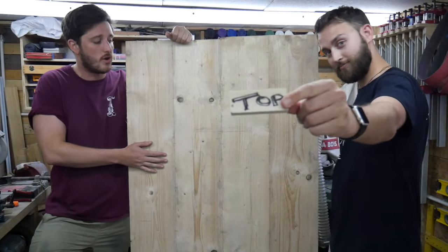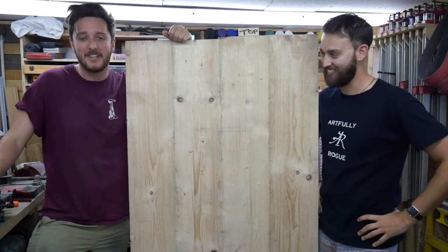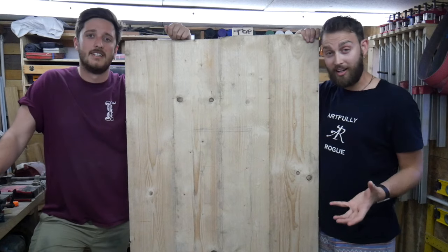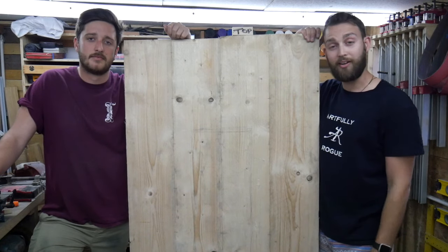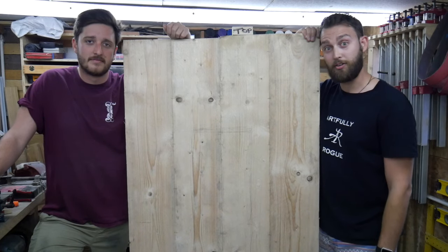The top's all done, nice and dry - left it overnight, as you can tell from Matt's change of clothes. Next job is to start making the base. We've got the legs done, so now we need to start sorting out the aprons - we need to mill them into the right size and then get them all attached.